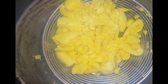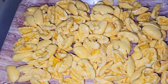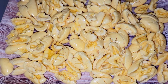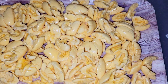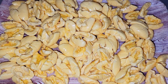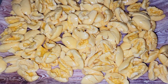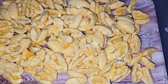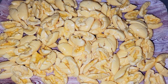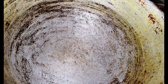I have my fresh ackees that I've removed from the pod. You want to remove it from the pod, clean it up very nicely, and then give it a wash, because you don't want to cook your ackee without washing it. Make sure you have a clean ackee before you put it in your pot.